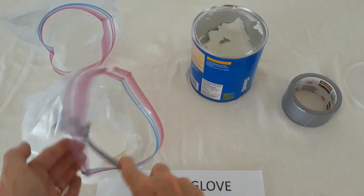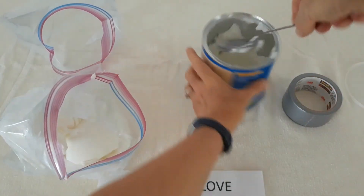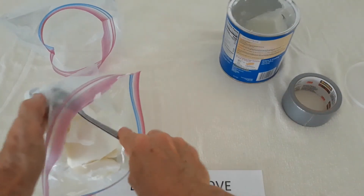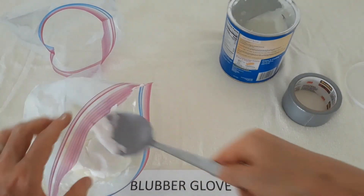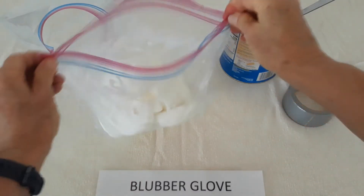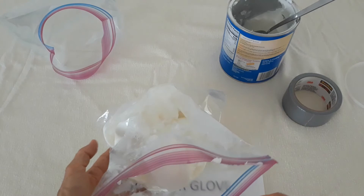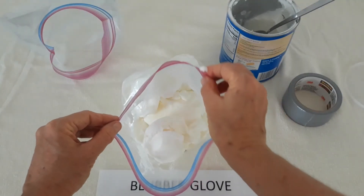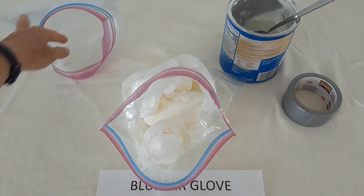I'm just going to take another scoop or two and then we'll call it good enough. My bag now has a generous amount of shortening inside it, with a little extra shortening on the lip that I don't need.